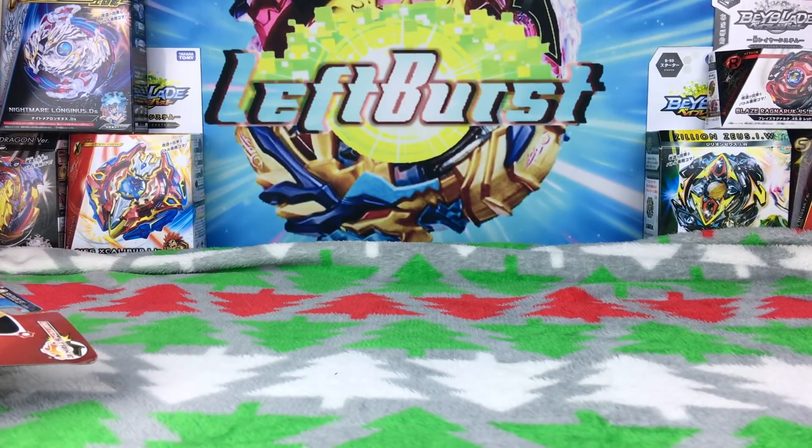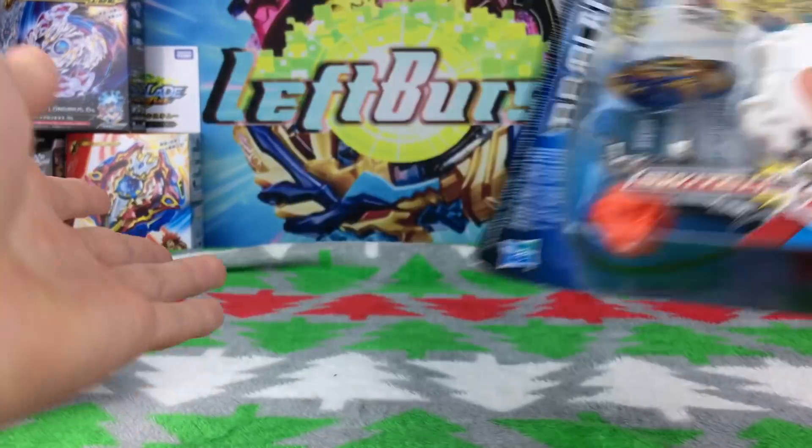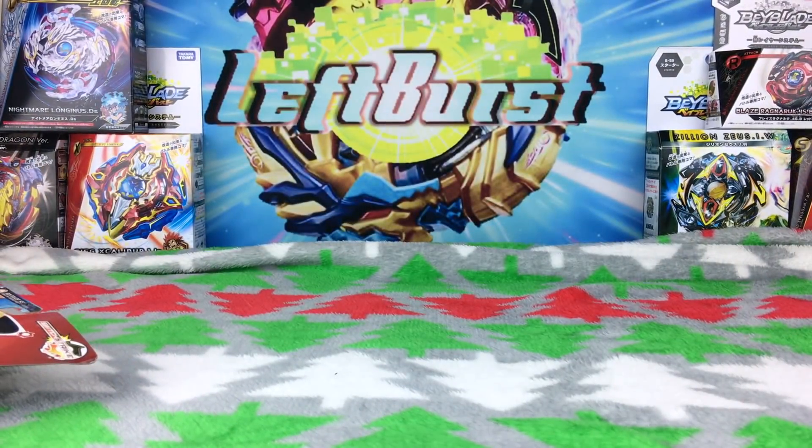What's up guys, Left Burst here. Today I got my hands on some Hasbro products and I got the Christmas setup here — it's pretty cool.